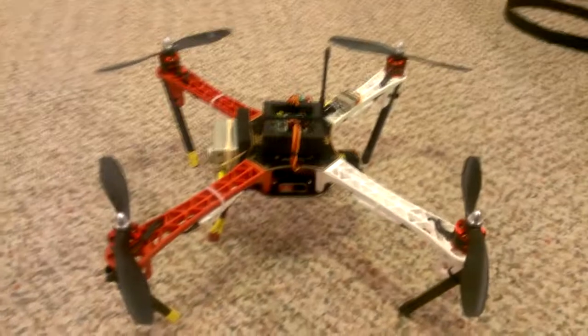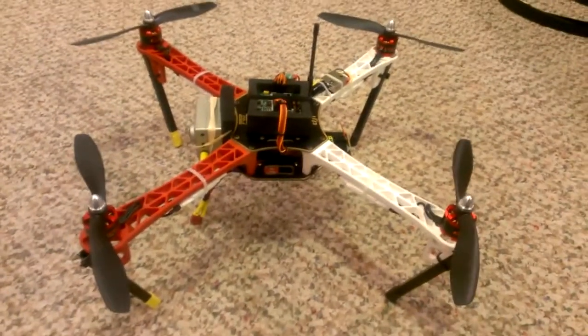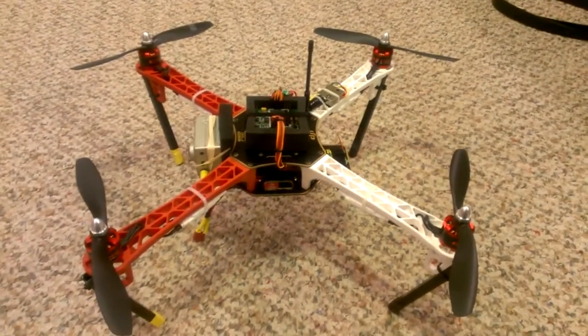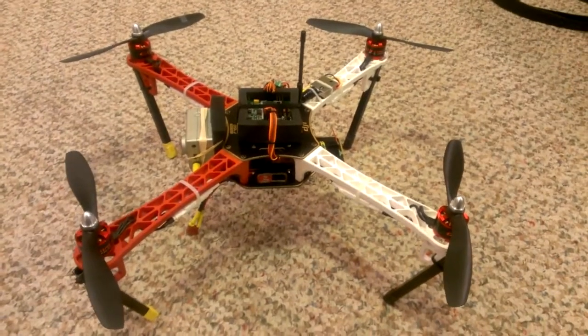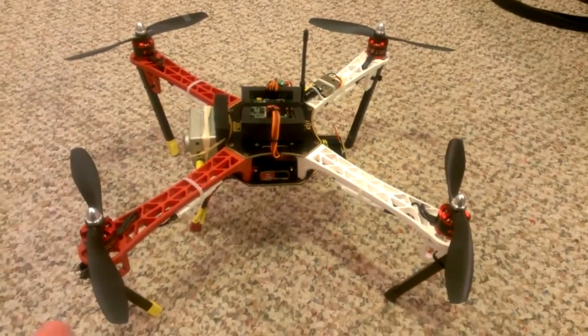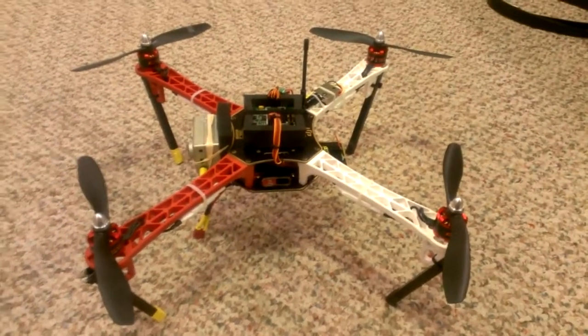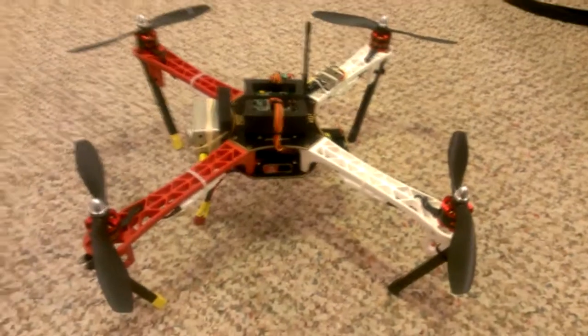So far this little quadcopter has been a pleasure to fly. It's a whole lot more stable than my tricopter, and I think it's going to be a whole lot more fun for FPV because it's just stable and smooth. I'll get out this weekend to the flying field, maybe do a little FPV with it, and post some more in-depth comments on how it flies.